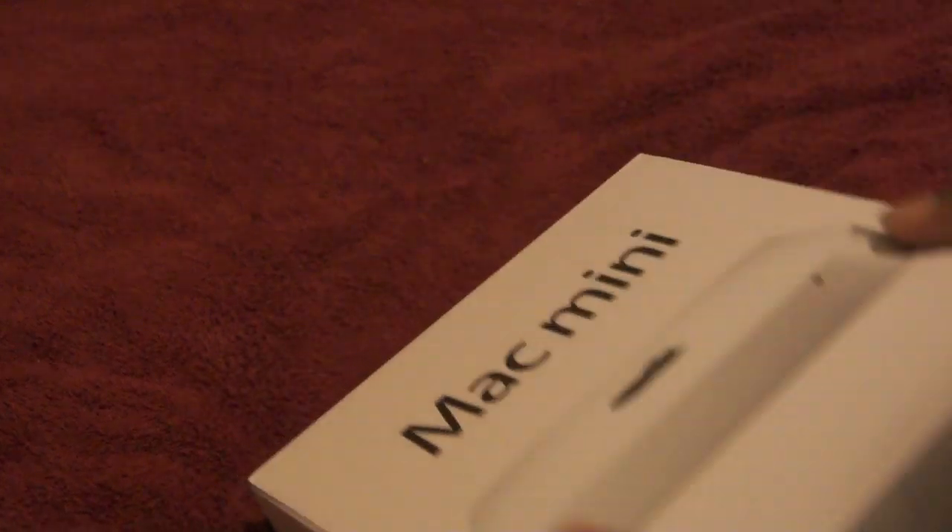Intel HD Graphics 3000 — it's alright, it'll work. Thunderbolt, SDXC, 802.11 Wi-Fi — the basics.